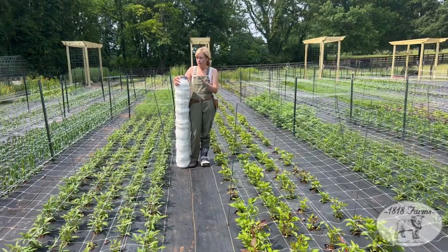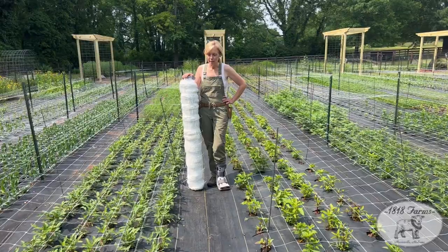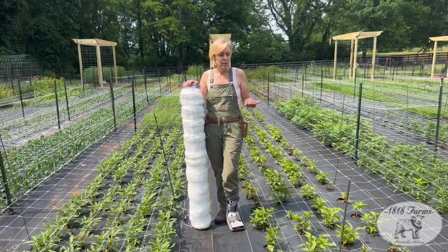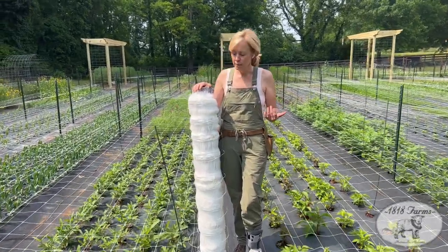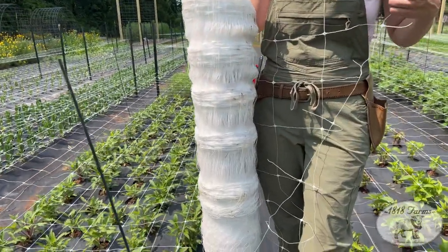What we use is a Hortanova netting. This row is a couple thousand feet, and each of our rows is 72 to 74 feet. This is four feet wide, and it comes from Johnny's Seeds.